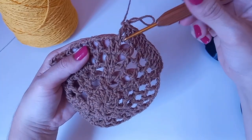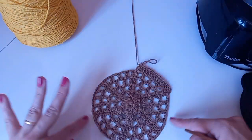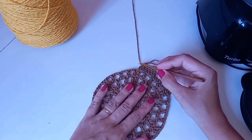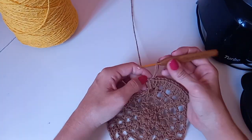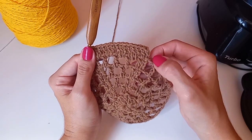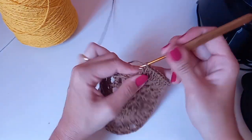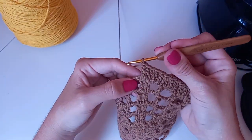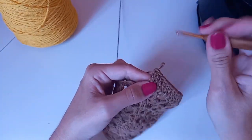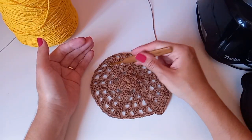No primeiro grupinho a gente põe um ponto alto, no segundo dois. Quando você faz trabalho circular e vê o ponto tombando, é preciso pôr mais um no mesmo lugar. Então no segundo grupinho fazemos dois pontos altos juntos no mesmo ponto. O restante segue normal com pontos altos. No total ficamos com seis aumentos, porque temos seis grupinhos.